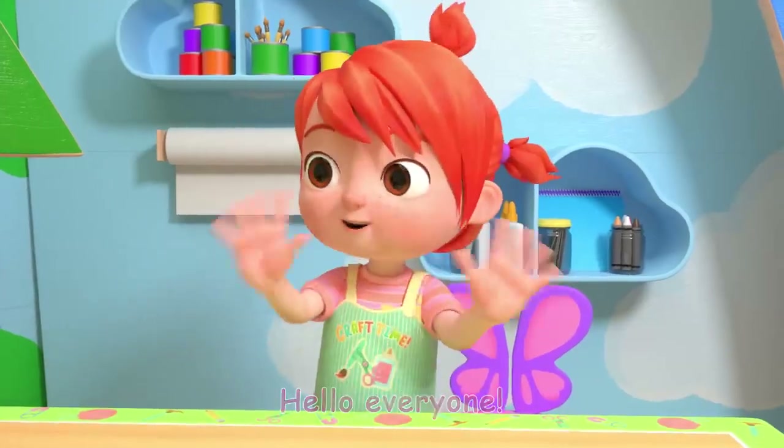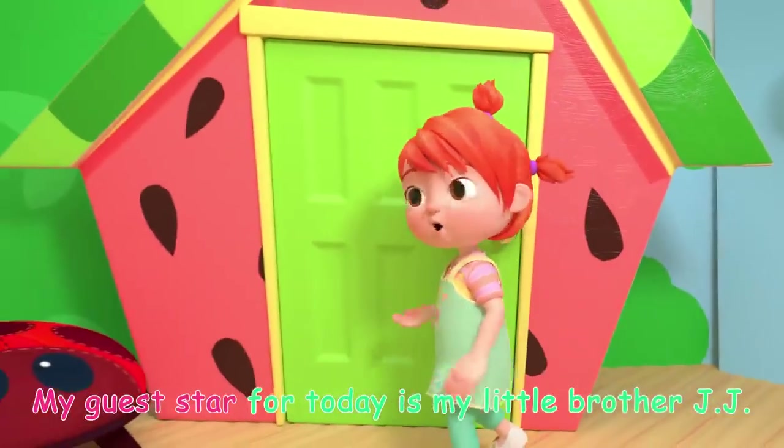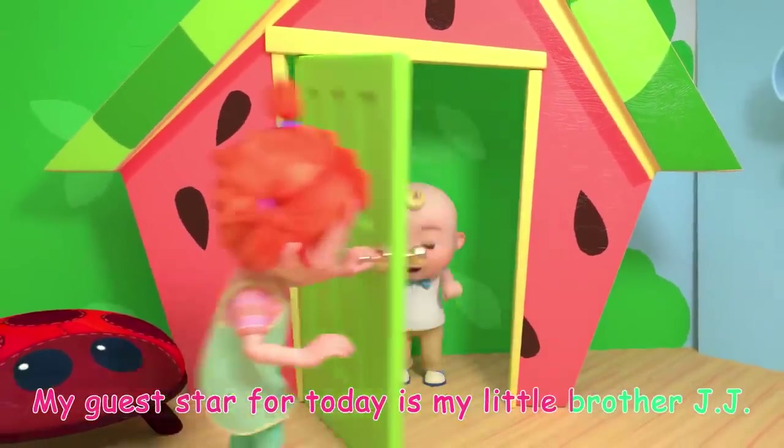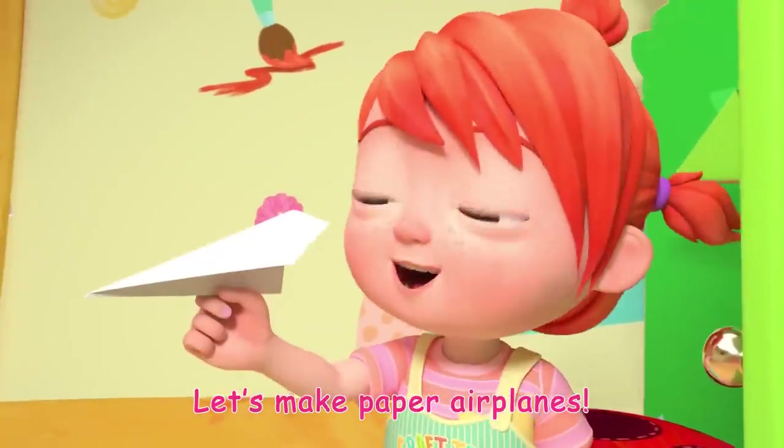Hello everyone! Welcome to Yo-Yo's Articraft's Time! My guest star for today is my little brother JJ! Hi! Let's make paper airplanes!